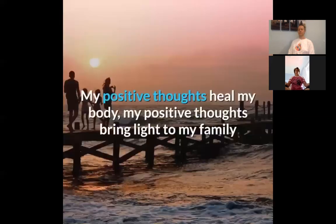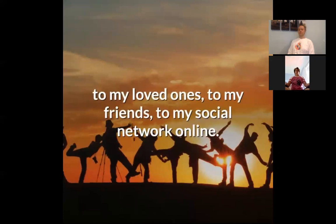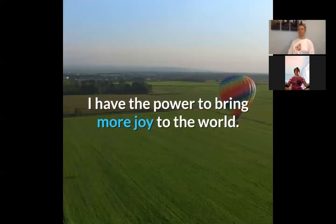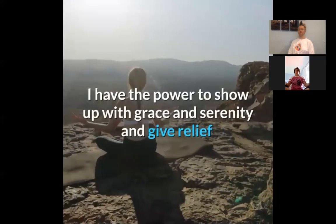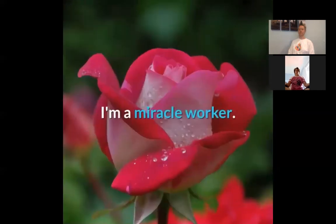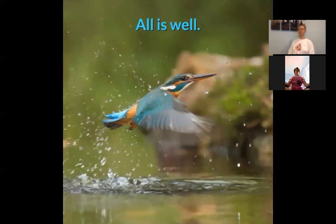My positive thoughts bring light to my family, to my loved ones, to my friends, to my social network online. My positive thoughts bring joy to the world. I have the power to bring more joy to the world. I have the power to be part of the solution. I have the power to show up with grace and serenity, and give release just through my presence, my thoughts, my actions, my prayers. I am a miracle worker. All is well. I am a miracle worker.